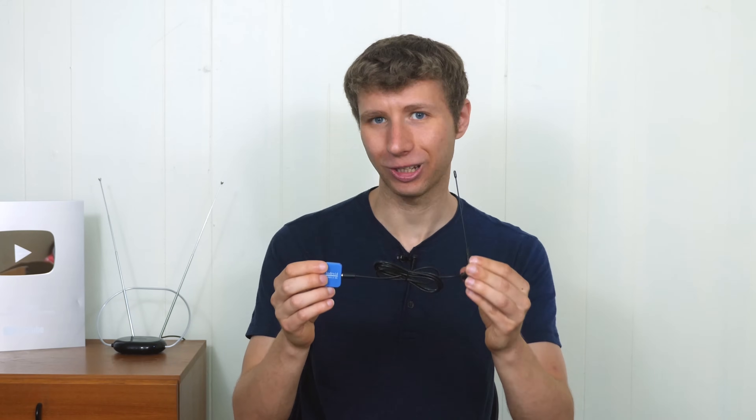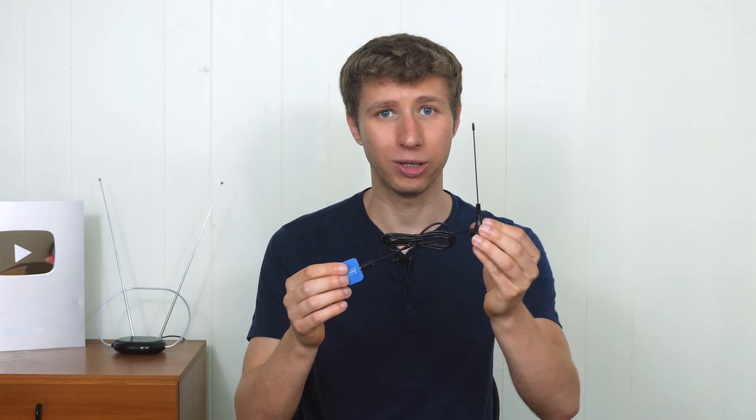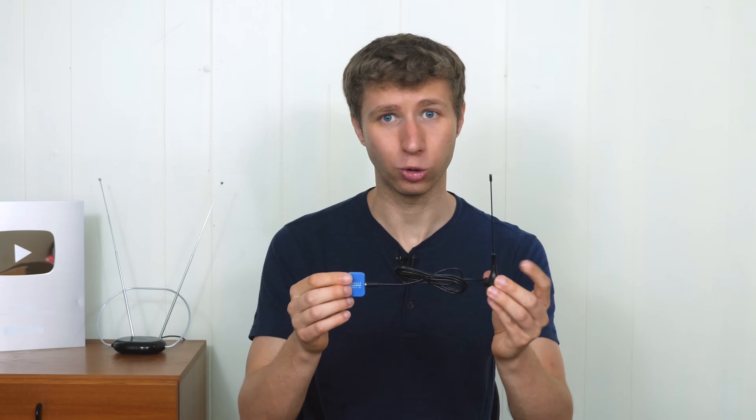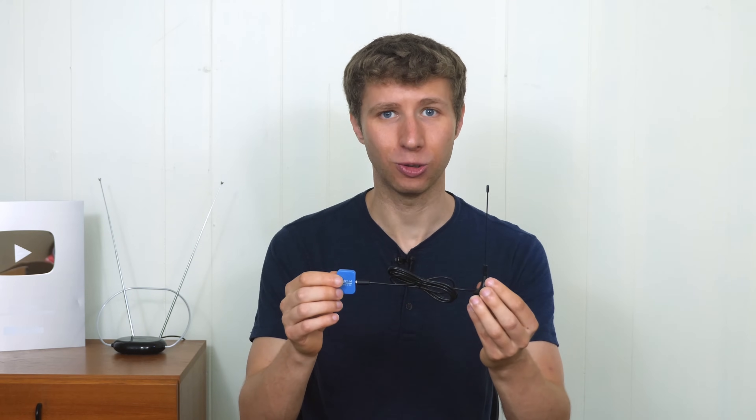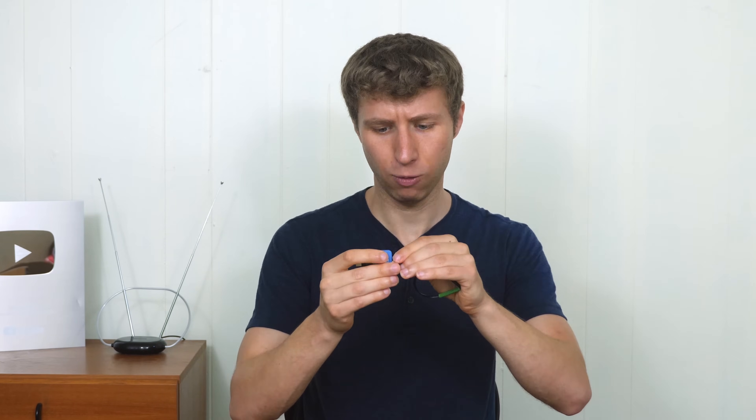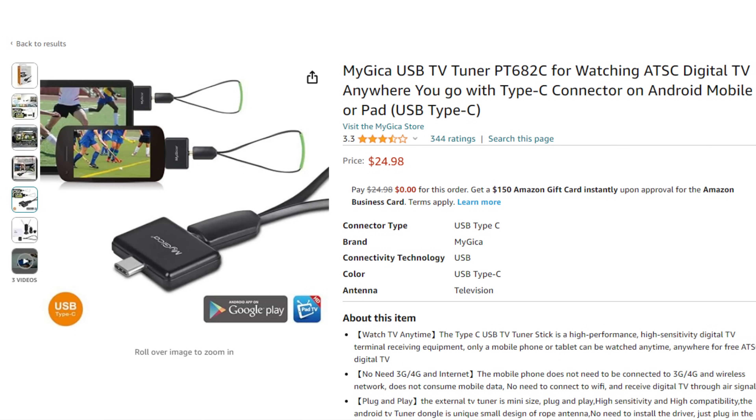A few additional tips about this SDR dongle. The antenna that comes with it isn't the most portable — it's fine if you're sitting in a room, but it isn't exactly the best to use in public, especially if you unravel the cord. You do have the option to connect a different antenna with an MCX connector, kind of like this one. This one comes with the digital TV tuner dongle that I linked in the description, and you can easily use it with either dongle.